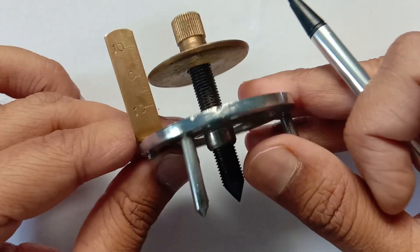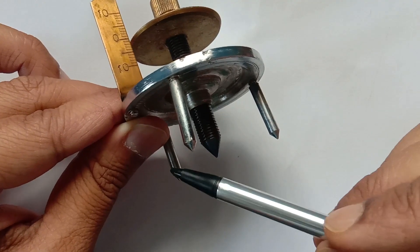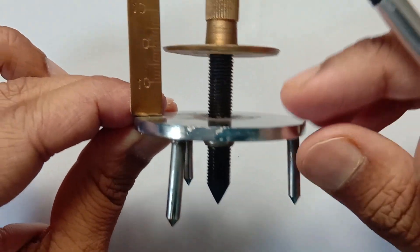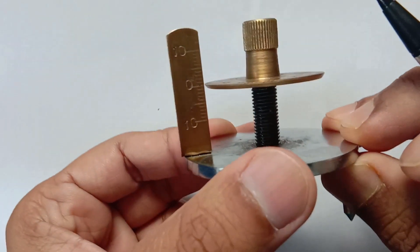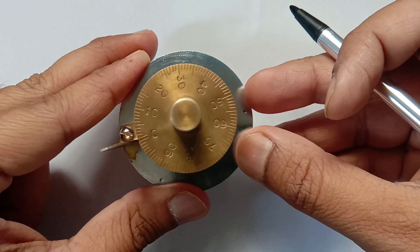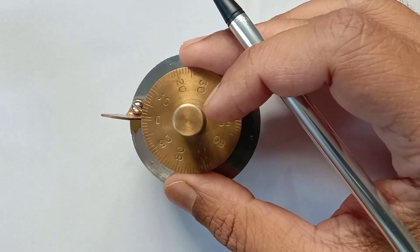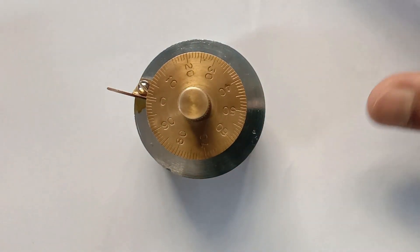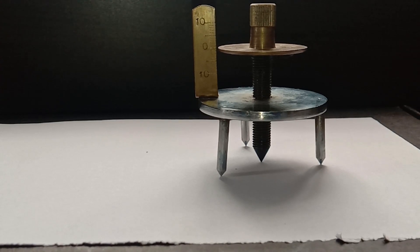The spherometer has four legs. Three of them are fixed immovable legs, and the fourth leg is the movable leg, which can move up and down vertically. Ideally, it should be an error-free instrument, meaning the zero of the circular scale and the zero of the main scale must coincide when all four legs are touching a horizontal surface.